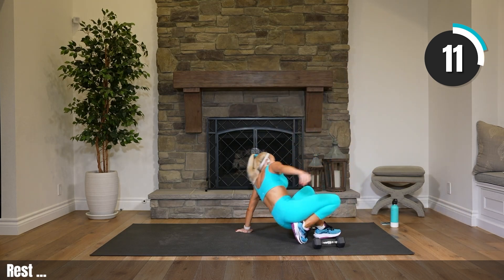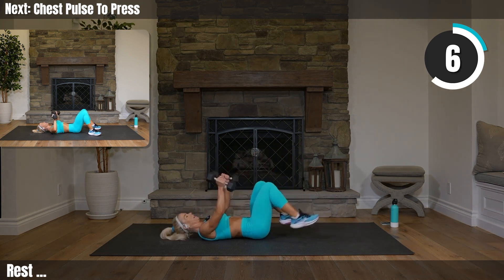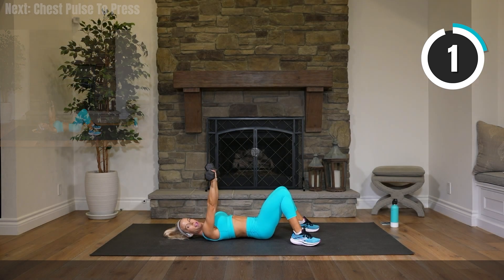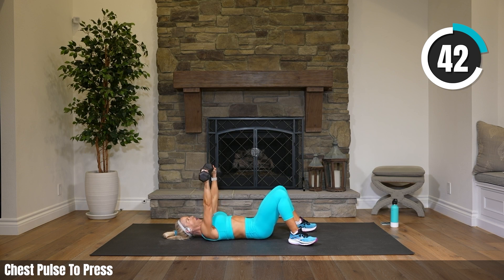That is a killer. On our back — chest pulse to press. Just flat on our back, feet flat on the floor. Three pulses and then press it up. Make sure your lower back is flat into the mat. How do you do that? Engage your abs to press your lower back in.